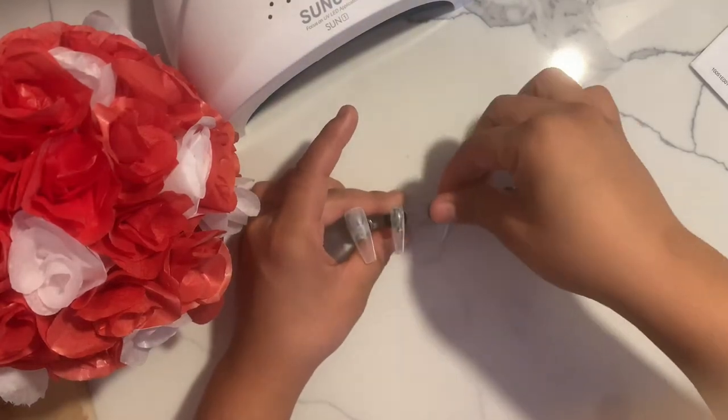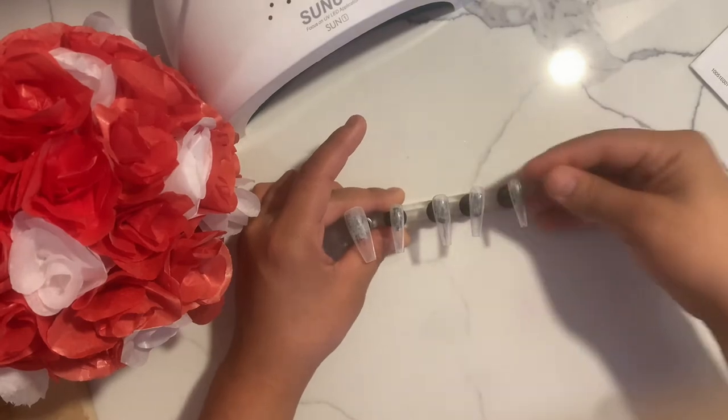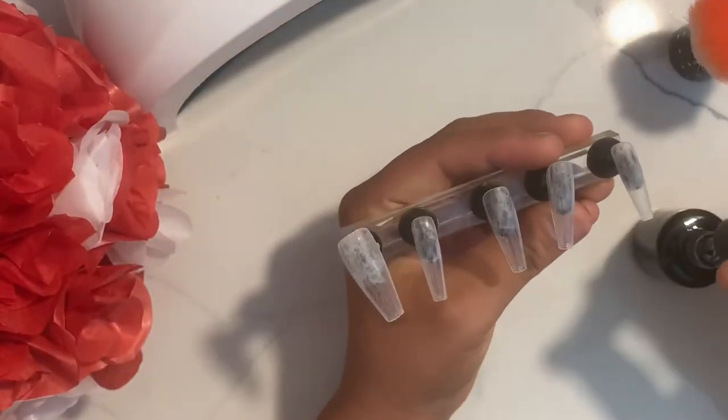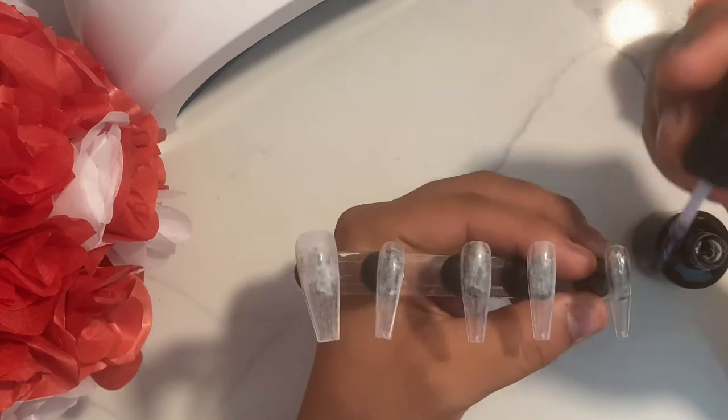Hey guys, welcome back to my channel. Bienvenidos a mi canal. My name is Francisca Rodriguez, y en el video de hoy I will be talking a little bit of Spanish and English since it is gonna be 16 de septiembre. Ahora para las fiestas patrias voy a hacer este diseño.